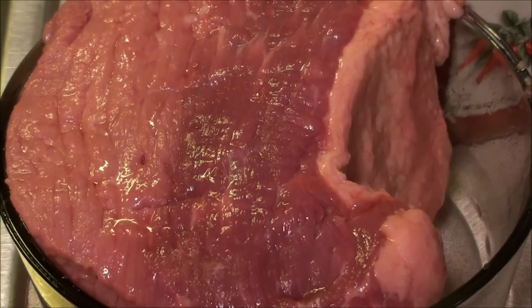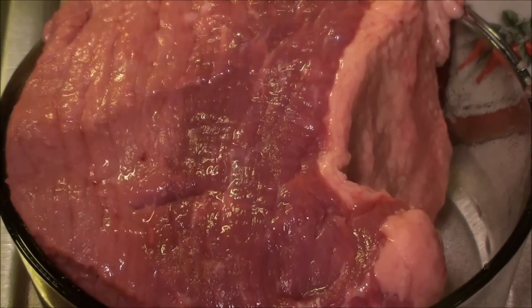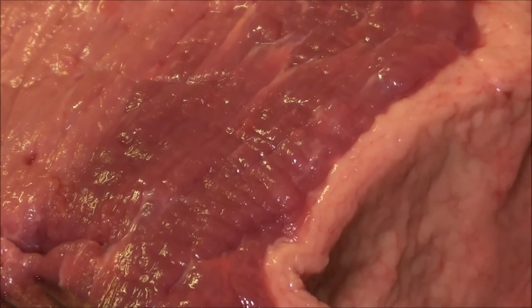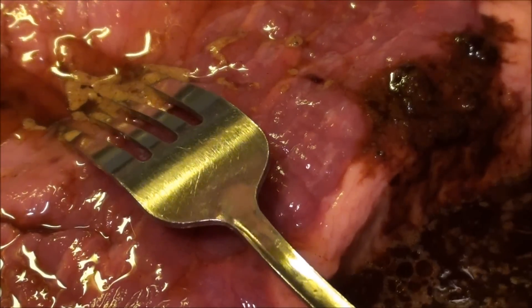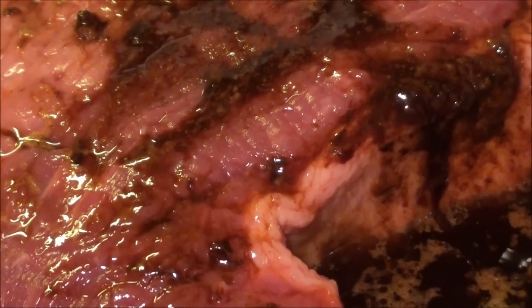Don't need to go too crazy with that, but a few holes is going to help, and as I pour it in I'll make sure to get it into those holes as well. Inside this container overnight it's going to sit here and absorb the juices and be ready for further preparation tomorrow.